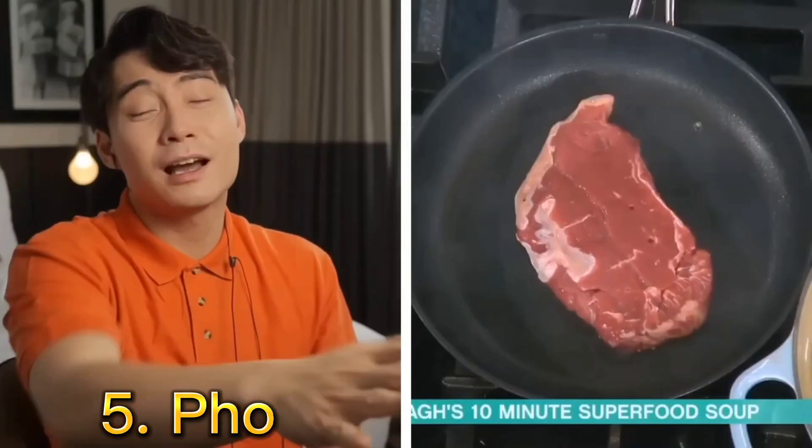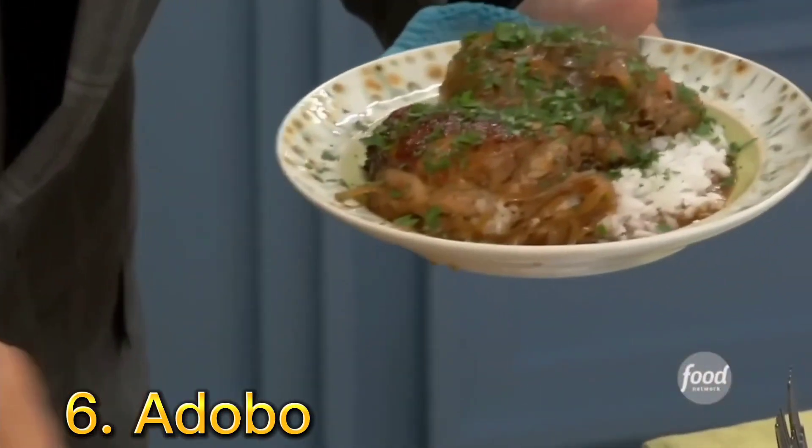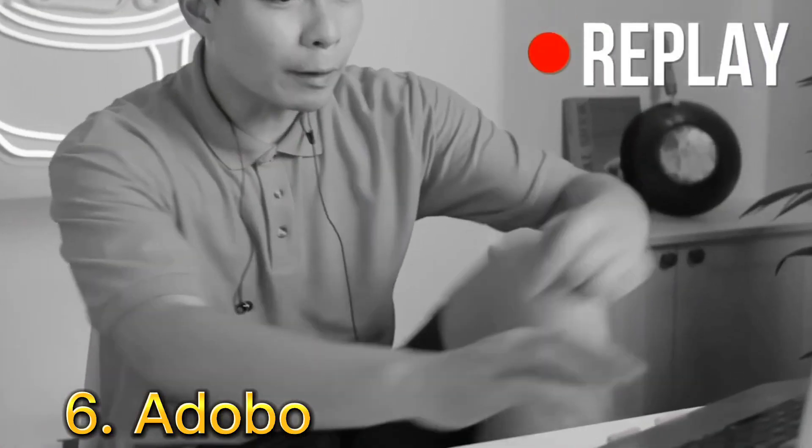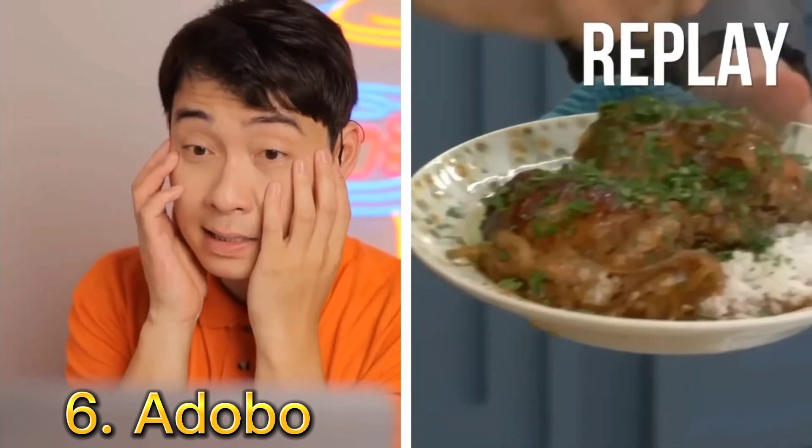You hear sizzling? I hear my ancestor crying. Some parsley — what, what, what? Did he say parsley? Some parsley into Filipino adobo?